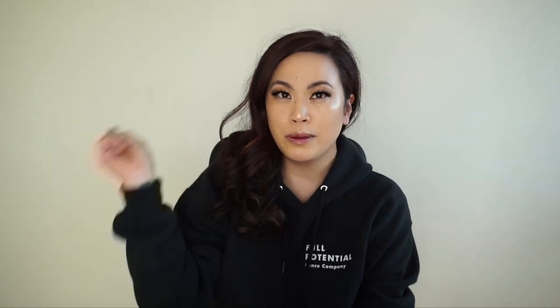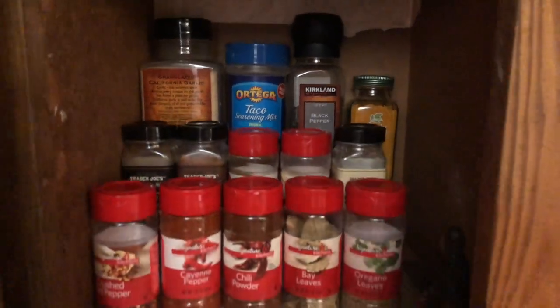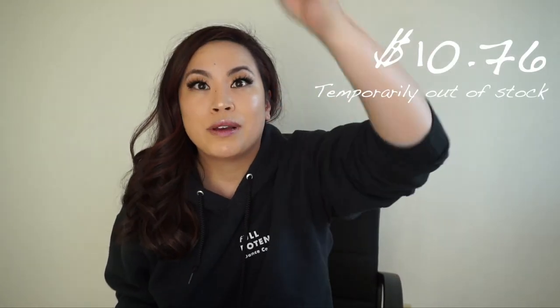Another thing I wanted to organize is our spices, because we have a lot of them. I got this three-tier spice rack. It's a little bit skinnier because our cabinet above the stove is super skinny, so I was worried it might not fit, but it actually fit perfectly. I'll insert a clip here of how it looks with all the spices — it's easier to see where everything is instead of everything being flat and having to pick up every single bottle.